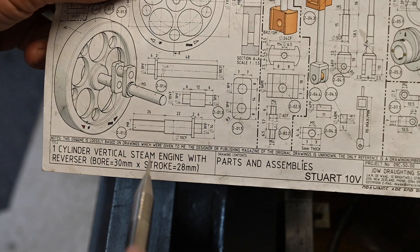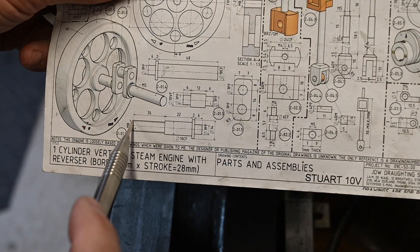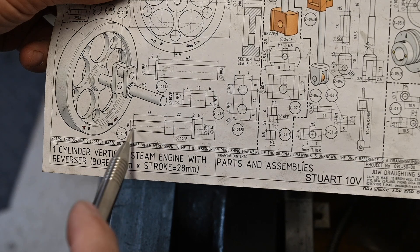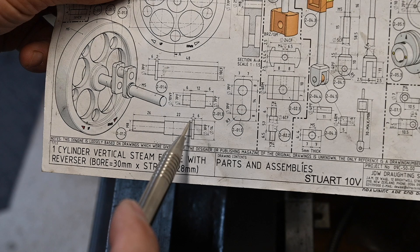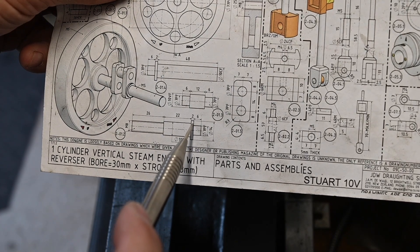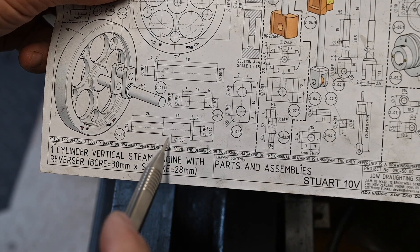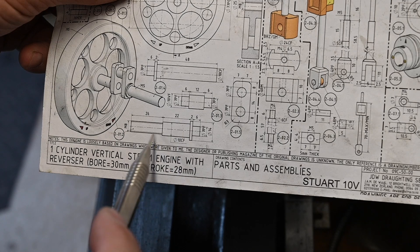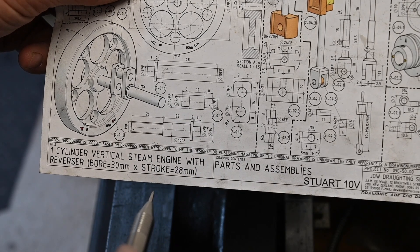The first piece up is this piece. I'm going to turn the M8 section down to 8 millimetres, then turn this down to 10, and then put this little shoulder on. To finish this end off properly, I should take it out of the chuck and put it in a collet chuck.